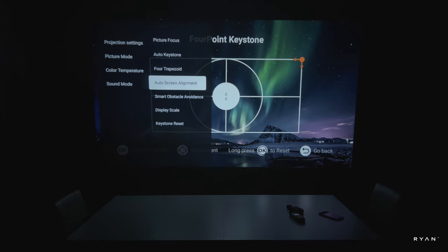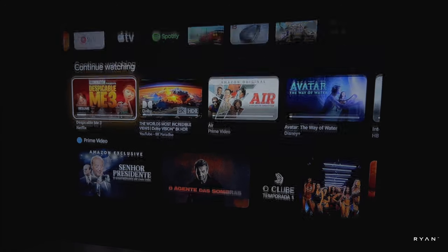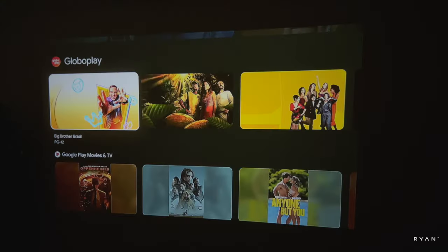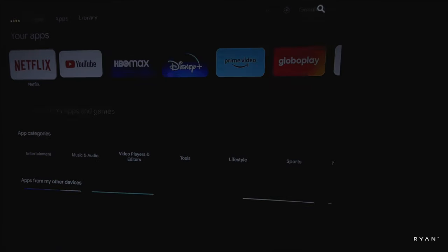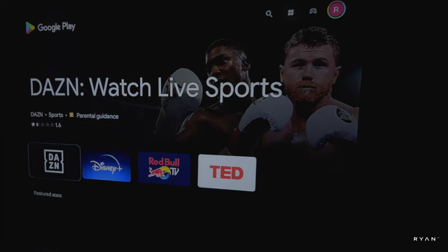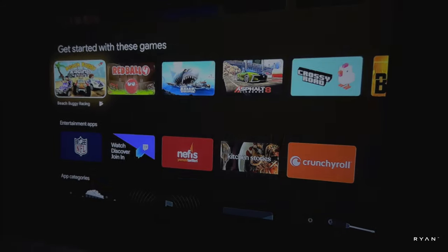This is Google TV — you've got your apps at the top and down below you have your 'continue watching' section: Prime Video, Apple TV, Disney Plus, and a lot of other stuff including YouTube. You can use Google Assistant, open the Play Store — it has a similar, somewhat limited Play Store like Android TV where you can download your favorite apps.